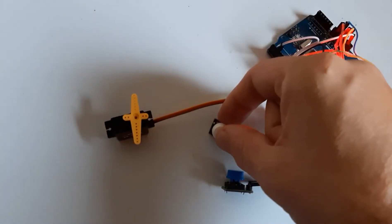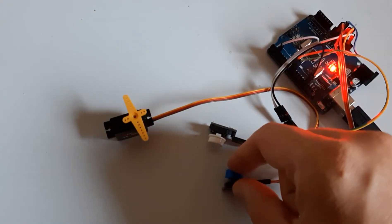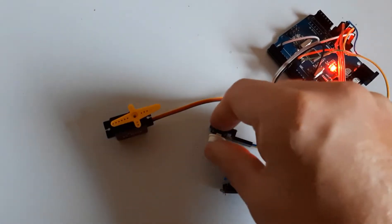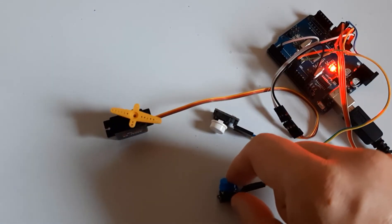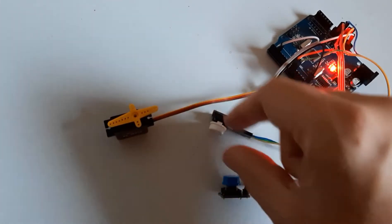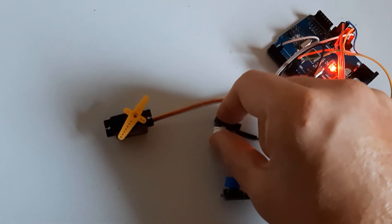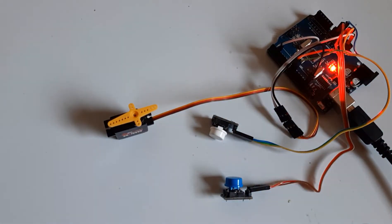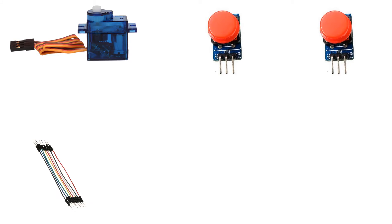In this tutorial we will learn how to control a servo motor position with two buttons using Arduino. For this project you will need a servo motor, two buttons, jumper wires, Arduino and Viswino software.